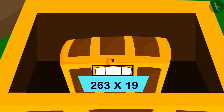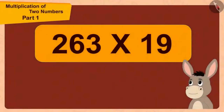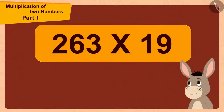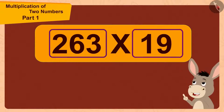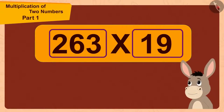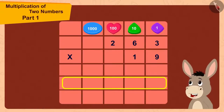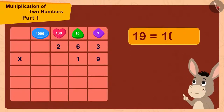This time, this multiplication is written under the lock. Bholla thought: here we are multiplying the three-digit number 263 by the two-digit number 19. Since 19 is a two-digit number, I can do this multiplication in two steps. I can write 19 by adding 10 and 9.